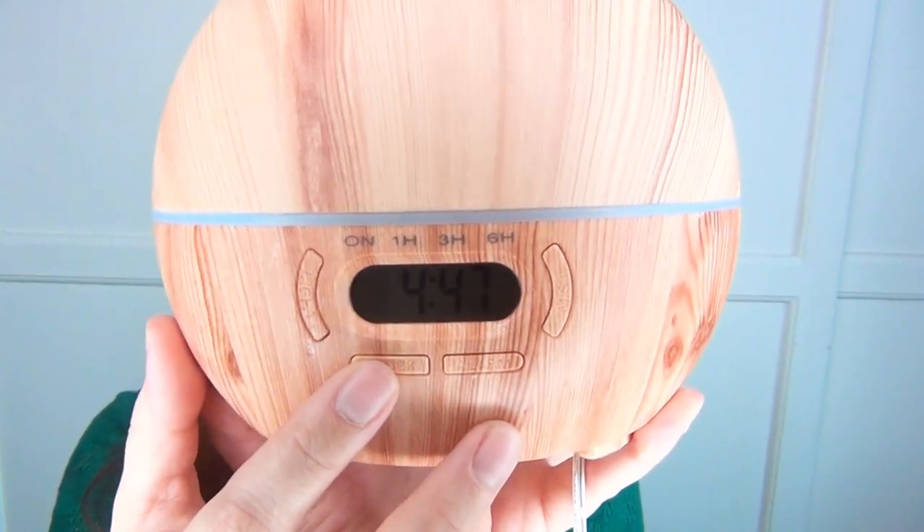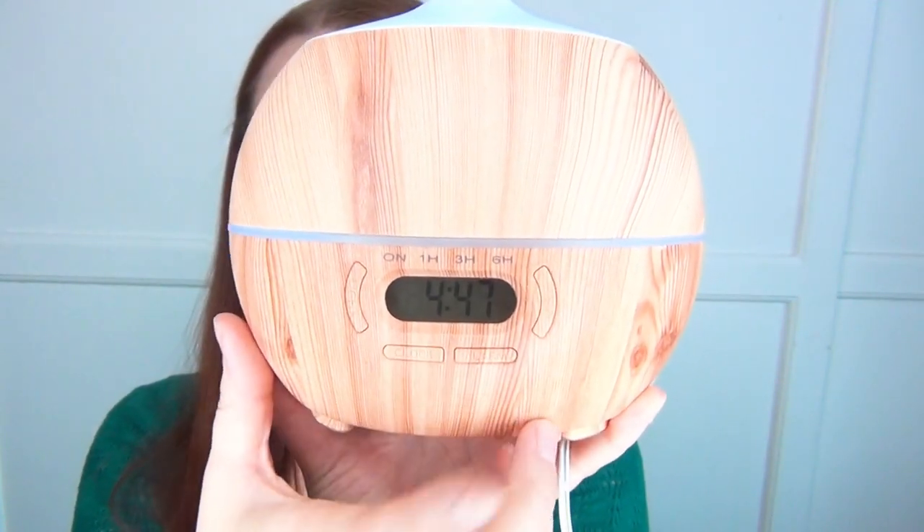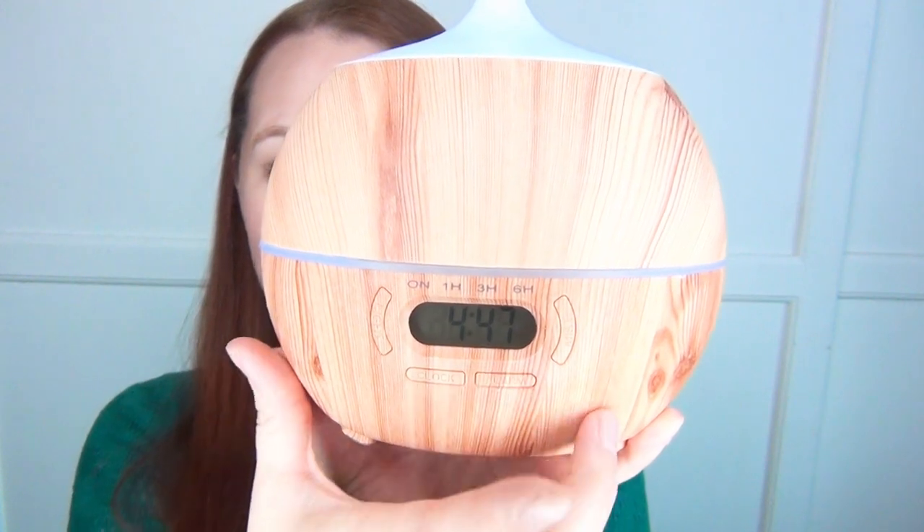It has a clock on the front — you can set the clock with this button and set an alarm with this button. This button controls your mist. Press it once and it continually stays on. Press it again and the indicator light moves to one hour, again to three hours, and again to six hours, so you can set it on a timer and it will automatically turn off when done.